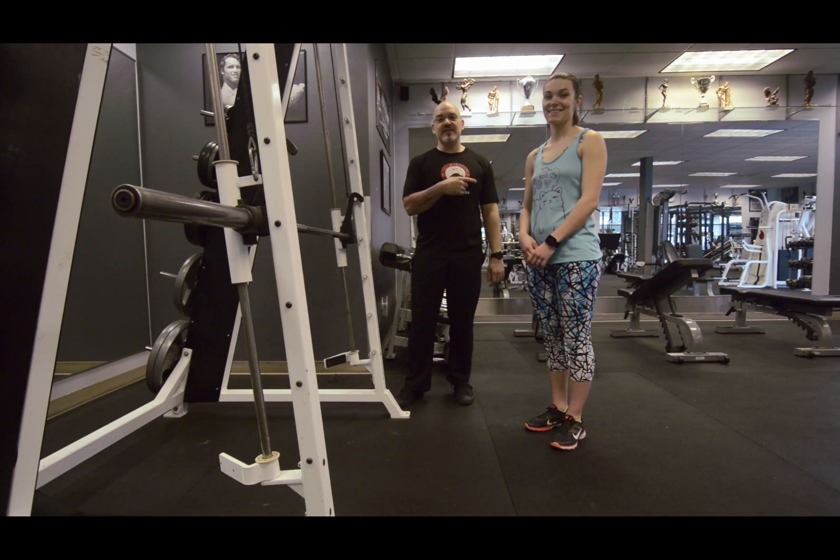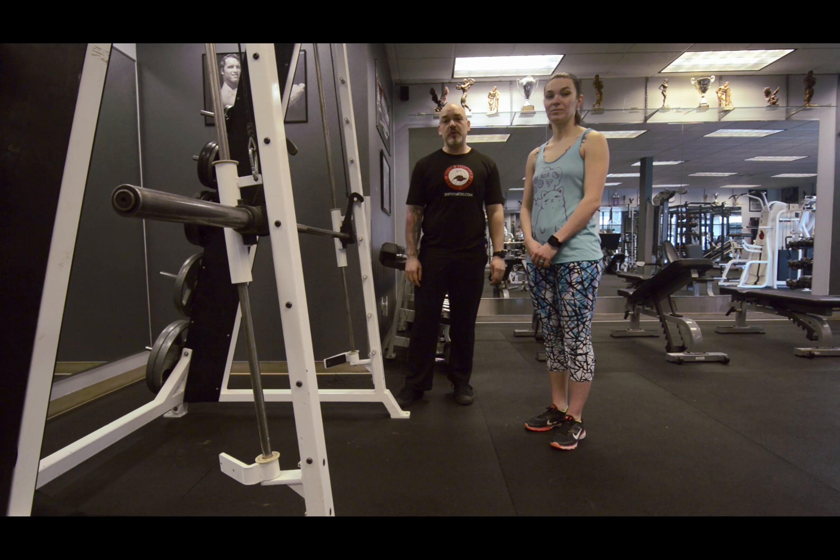Hi, this is Mike with Better Stronger Faster Fitness, and this is Christy. Today we're going to talk about push-up progressions.